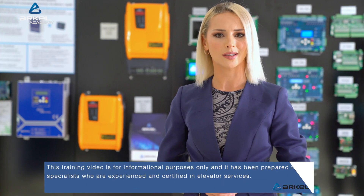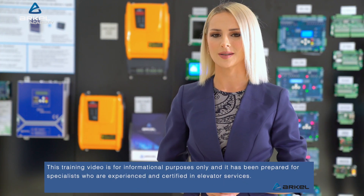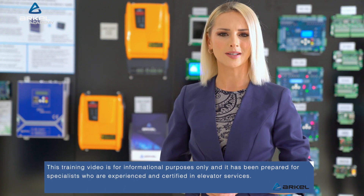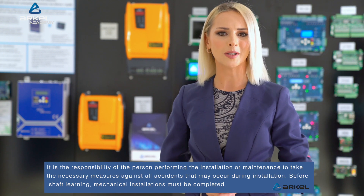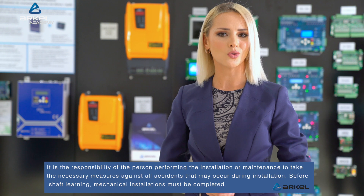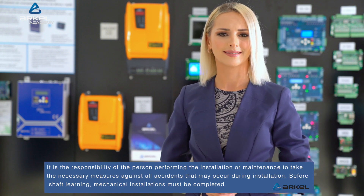This training video is for informational purposes only, and has been prepared for specialists who are experienced and certified in elevator services. It is the responsibility of the person performing the installation or maintenance to take the necessary measures against all accidents that may occur during installation.